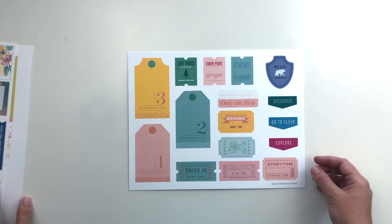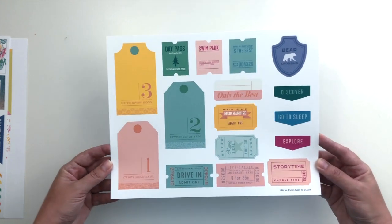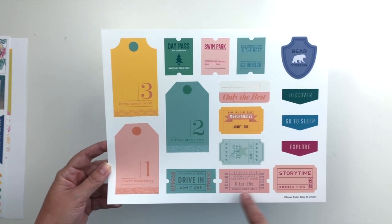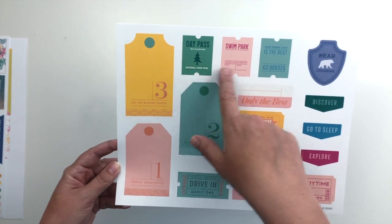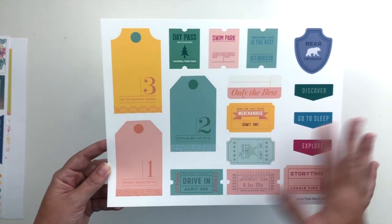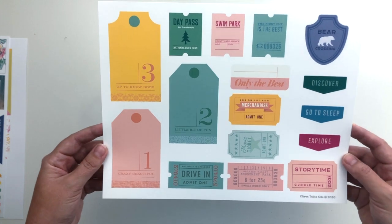There is also a set of tags again this month — I love these so much, I'm getting so much use out of these. I think it's a great value for just a few dollars in the shop. This month's set has lots of tickets again and tags. I love this day pass, and 'the first cup is the best' with a little coffee cup — I love that one as well. I seriously get so much use out of these.